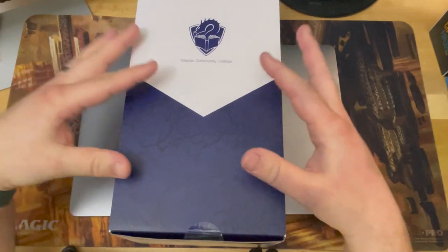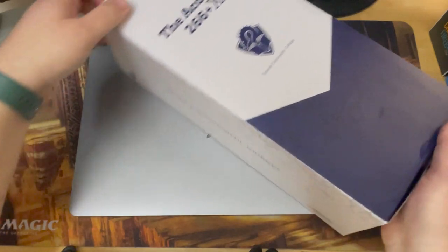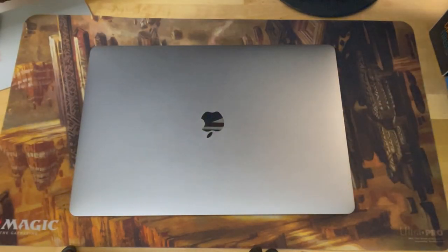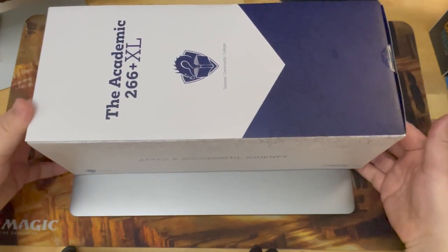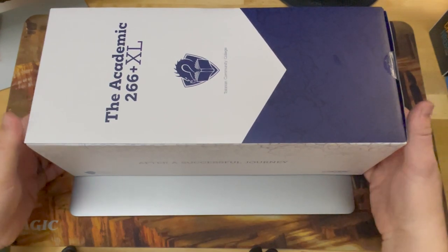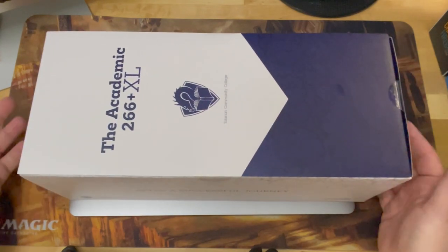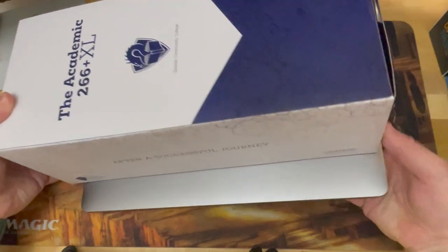It is so big I can't even fit it on camera. I actually had to zoom out just for size comparison. This is a 16-inch MacBook Pro sitting here and a regular size play mat. This thing is actually a little bit longer than a 16-inch MacBook Pro. If you've seen one, you know, just for size comparison — it takes up almost this entire play mat. This thing is huge.